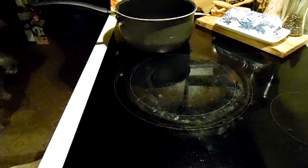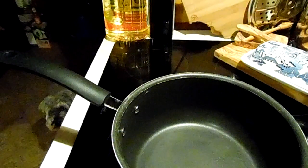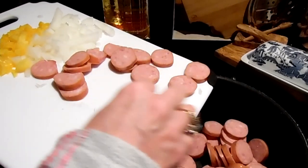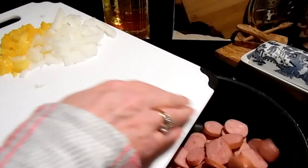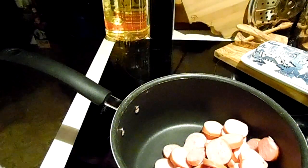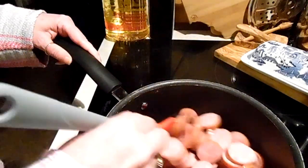Hi guys, today I'm doing what I call grown-up beanie weenie. I have a really hot pan right here and I'm going to cut up one smoked sausage. You can use kielbasa or whatever — a lady mentioned smoked sausage bothers her, so if there's a sausage that's good for you, try that, or you can use hot dogs.